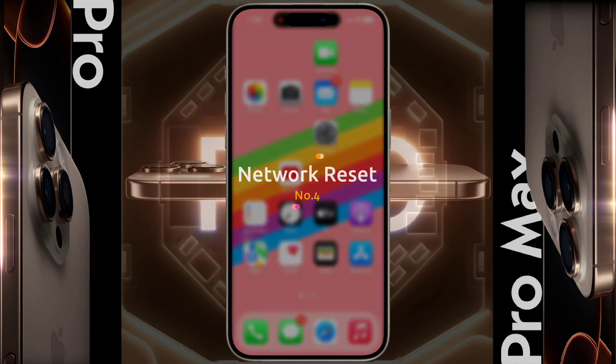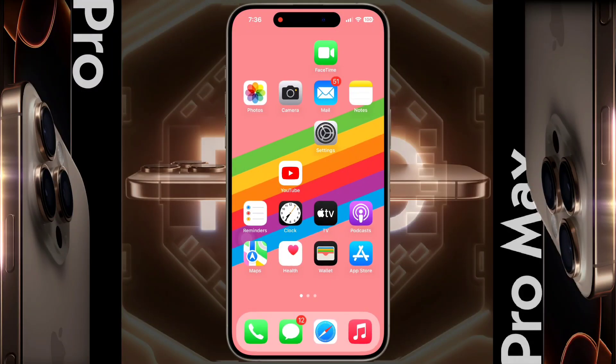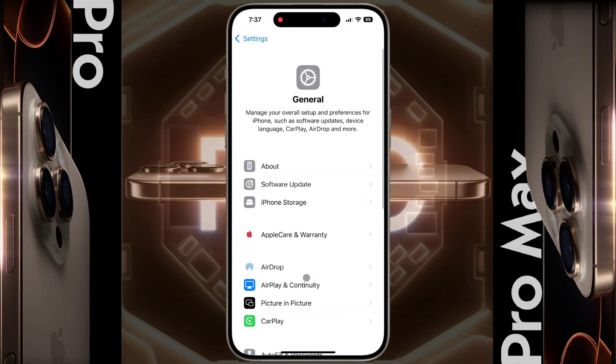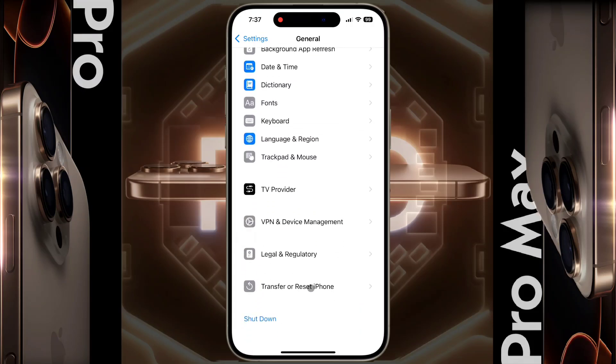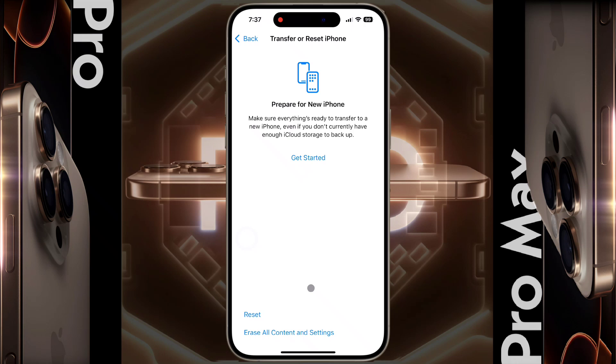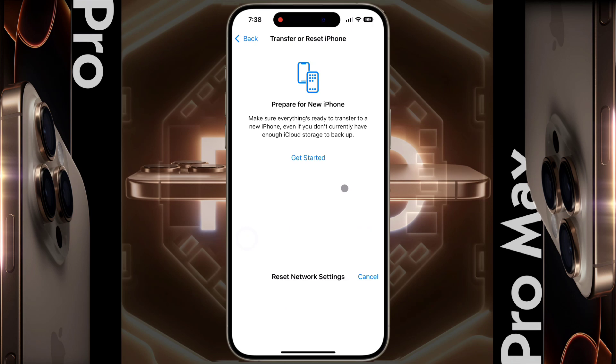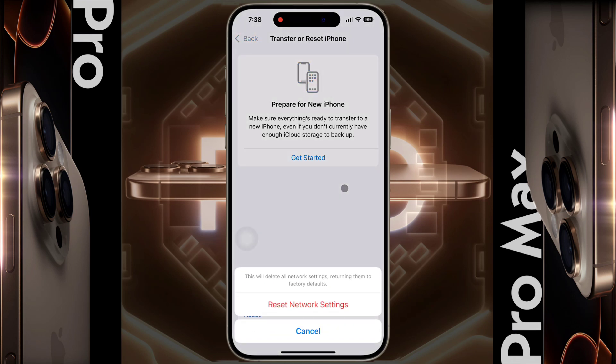Number four: Network Reset. If there is no problem with your SIM card and you don't want to replace it, you need to perform a network reset to fix your iPhone network system. This process will not delete any data like photos, messages, or apps and eSIM card, but it will remove saved Wi-Fi passwords, VPN configuration, and any cellular settings customized by your carrier — keep that in mind. Go to iPhone Settings, tap on General, scroll down and find Transfer or Reset iPhone, then tap on Reset. In the reset menu, tap on Reset Network Settings.